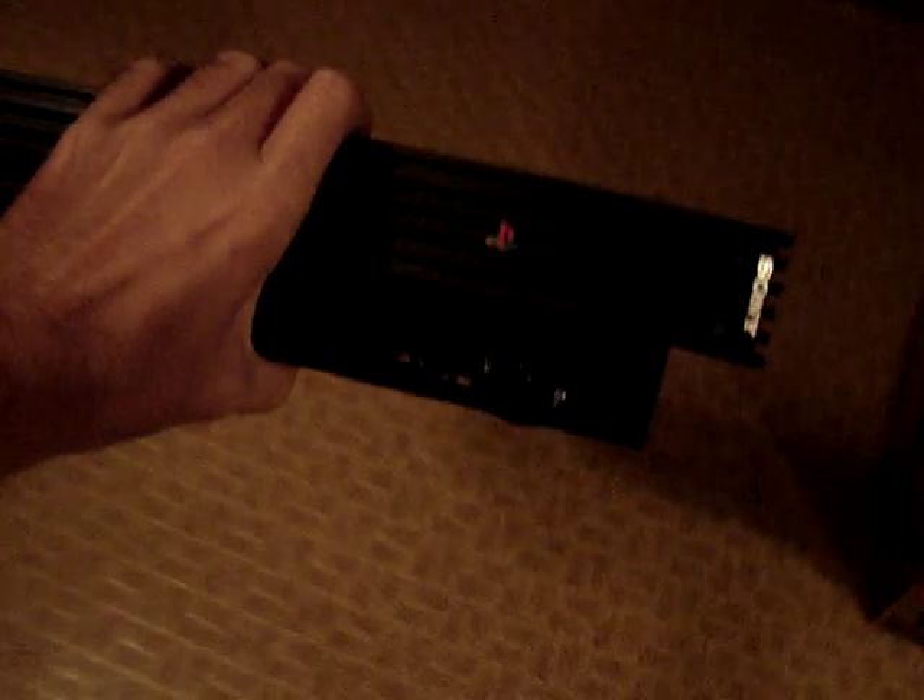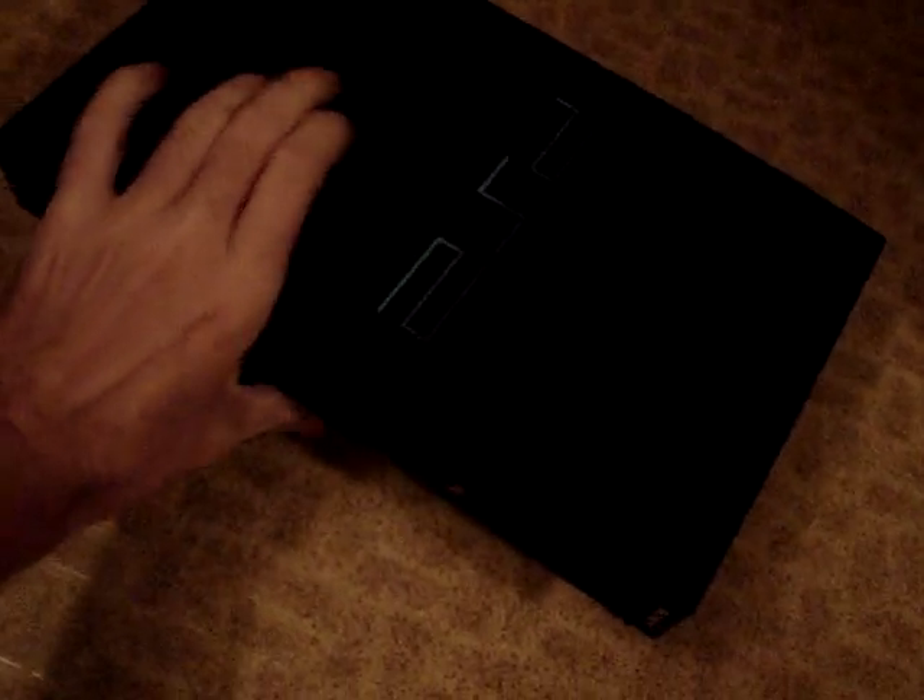Turn on the on switch. Set it on the ground. Screw my bipod into my camera real quick so I don't have to hold it.